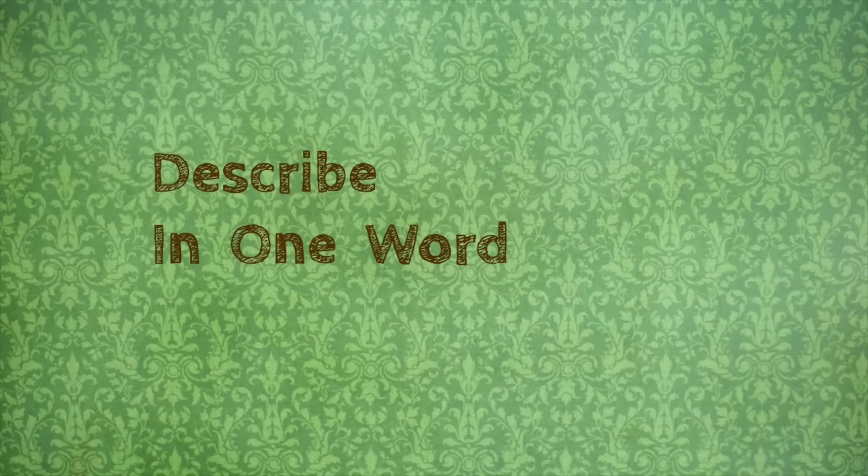Welcome to Describe in One Word. I'm Daniela and I would describe Tootsie Pop in one word with surprise.